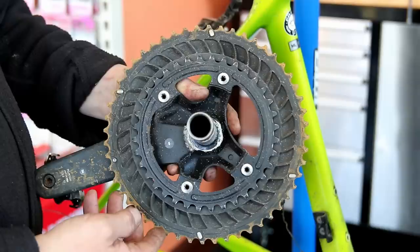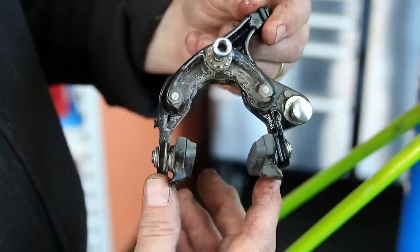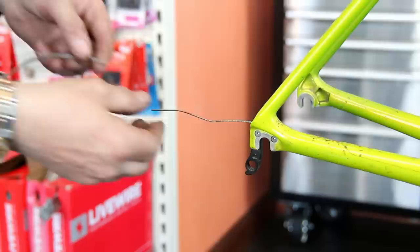The idea of taking the chainset off during this type of rebuild is so I can really feel those bottom bracket bearings — how they feel in my fingers and how they sound when I spin the chainset — to make sure it doesn't need new bottom bracket bearings. In this instance they were absolutely fine. Off come the brakes as well. I removed the thumb adjuster as I took that off so I won't need to replace the cables, avoiding fraying issues.